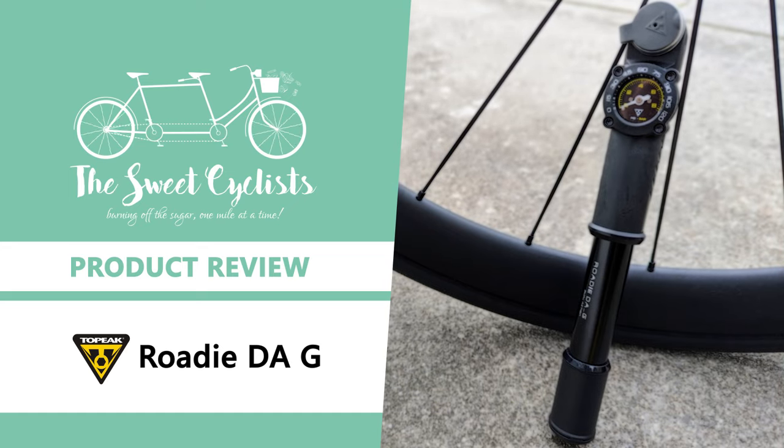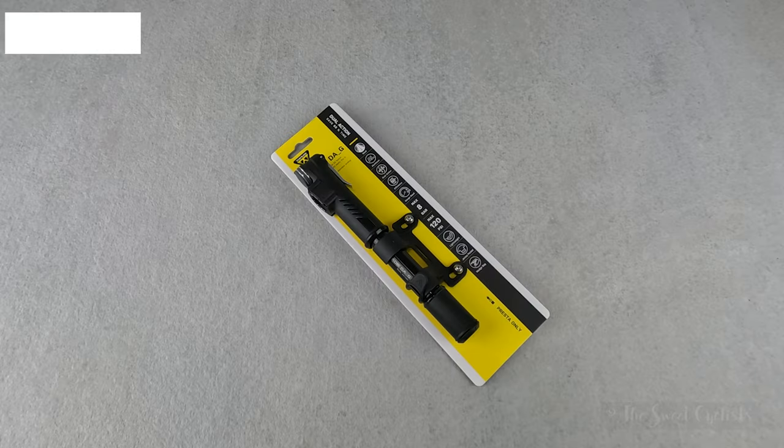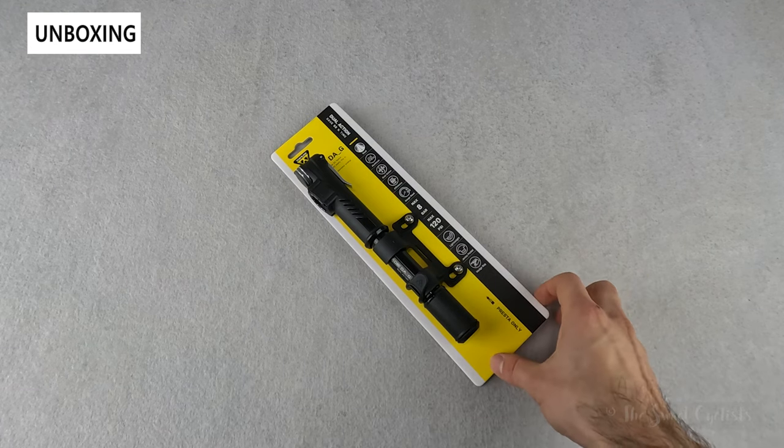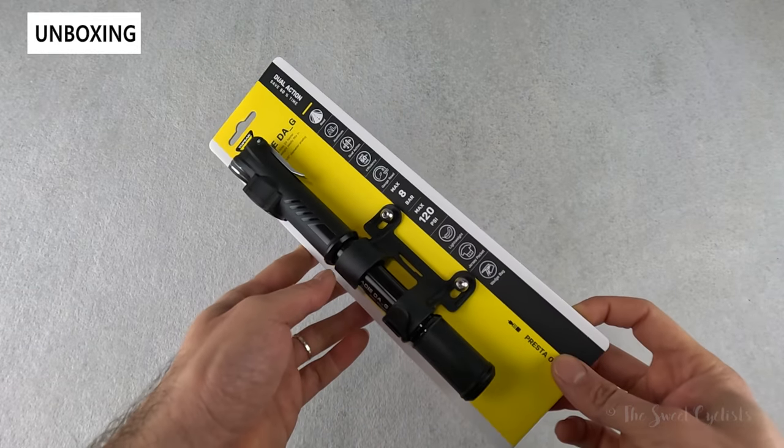Thanks for tuning in today — we're going to be reviewing the Topeak Roadie DAG Mini Bike Pump. Bike mini pumps offer compact form factors that make it easy to carry on rides as a backup for roadside repairs. While there are plenty of mini pumps on the market, there aren't that many that offer built-in gauges like the Topeak Roadie DAG that we have here today.